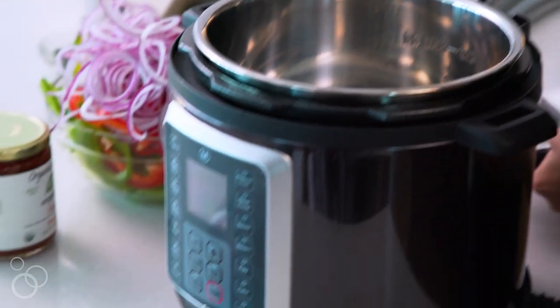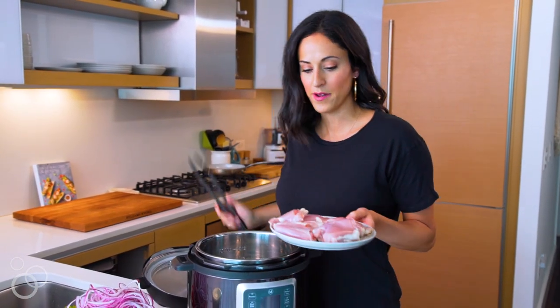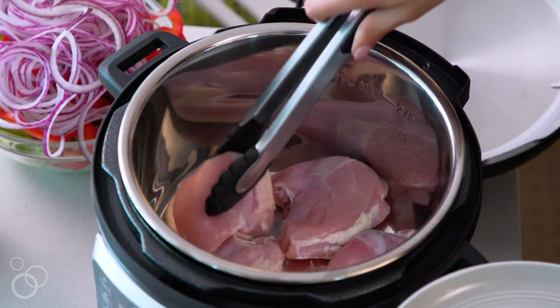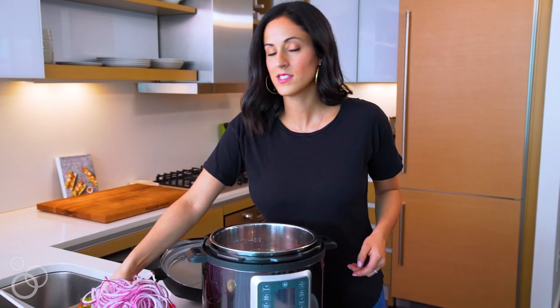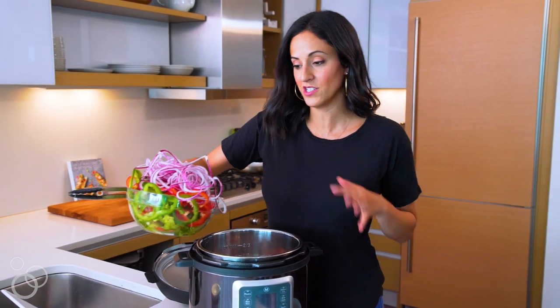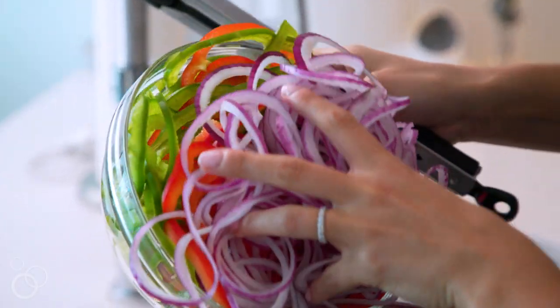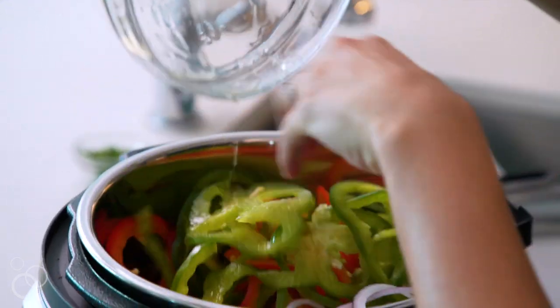Now that everything's spiralized, we're ready to add it all into our pressure cooker. Start by adding in your chicken thighs first — add those to the bottom one by one in a circle. The next step is to add in our spiralized veggies. It seems like a lot — a huge heaping bowl of veggies — but it's going to cook really quickly, wilt down, and these are going to be really moist as well.